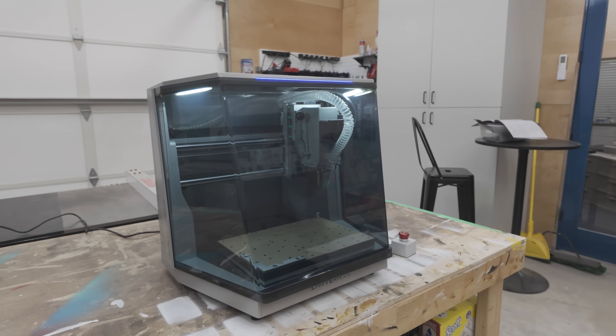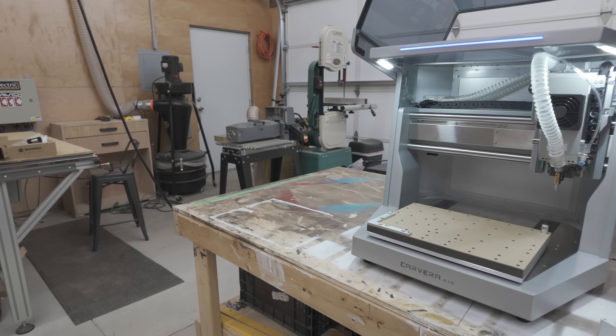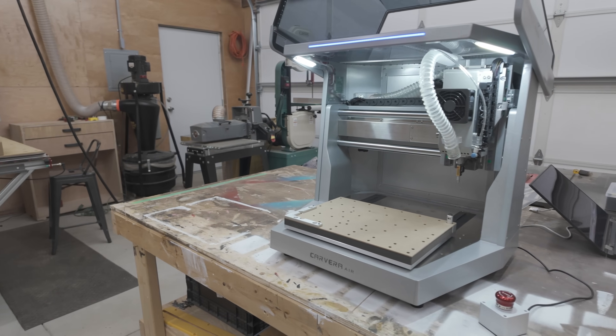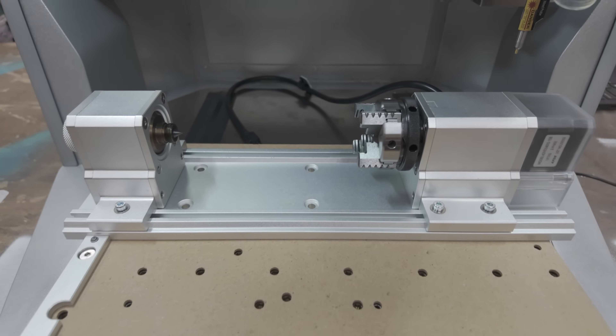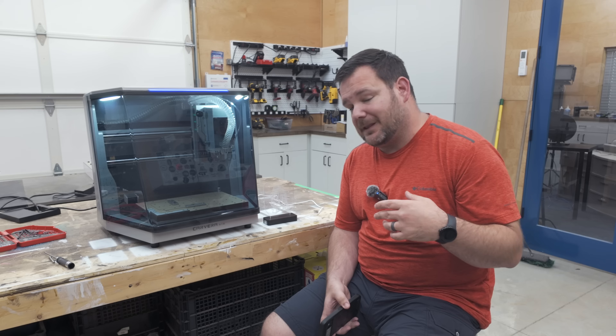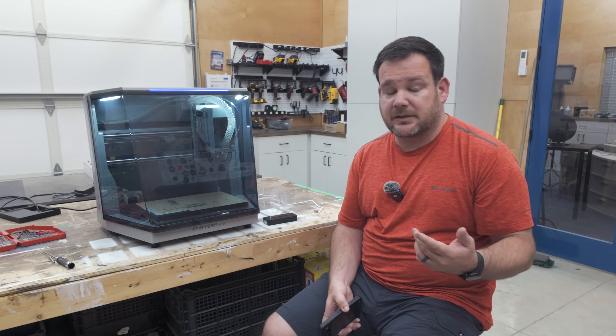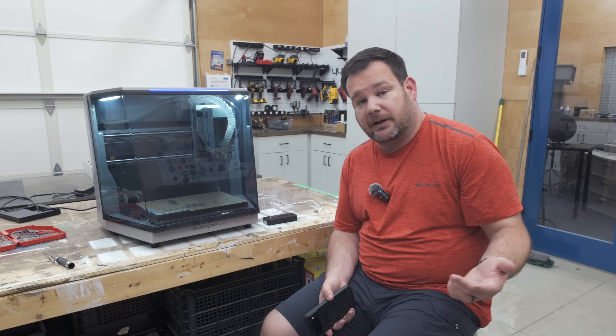So what about the capabilities of this machine? It comes with CNC routing across all different materials — plastic, wood, metal. It also comes with a fourth axis, like a true fourth axis that plugs in. I didn't do a project with it, but I got it out of the box and it looks very robust, which is another great option.